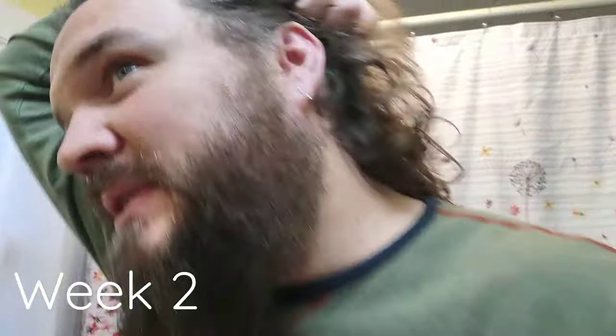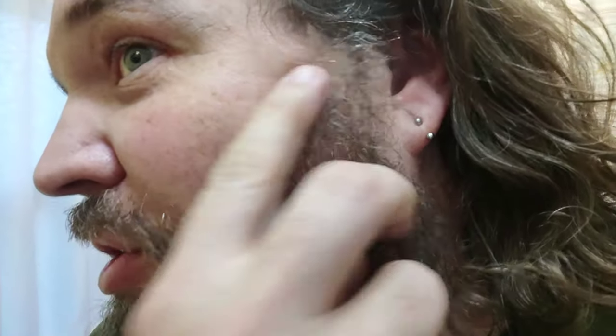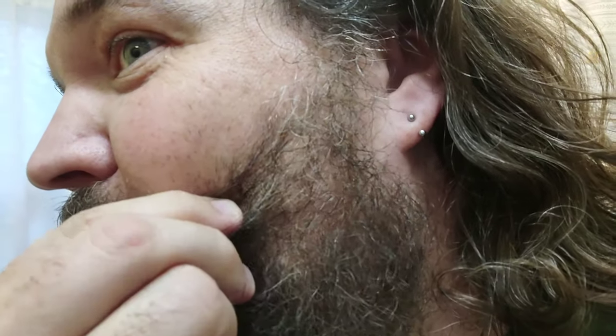Alright guys, so here we are at two weeks. You can see there is a little bit of gray starting to peek back through. It looks kind of natural — it doesn't look like just the roots or anything. My original plan was this is going to last about two weeks and I'll just shave it all off, but I'm going to keep it for a little bit longer. It's not as horrible as I thought it was. I will see you again in a week.